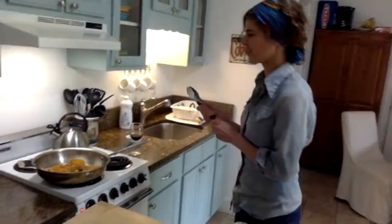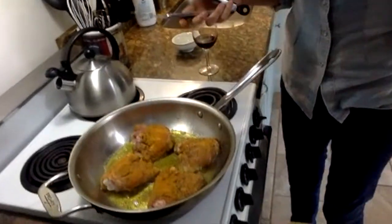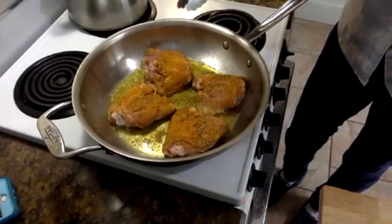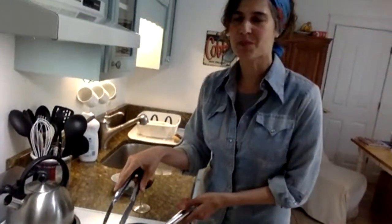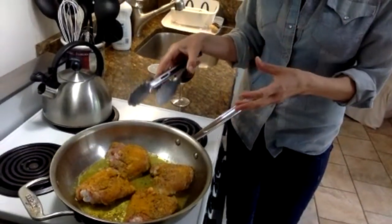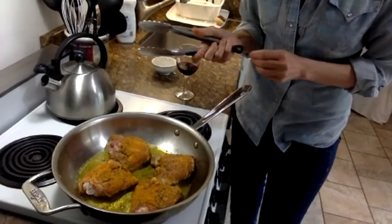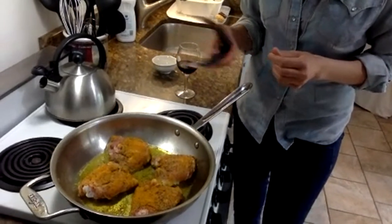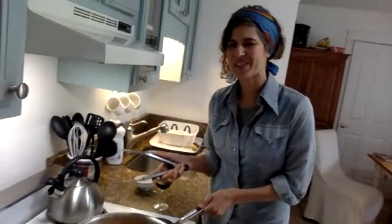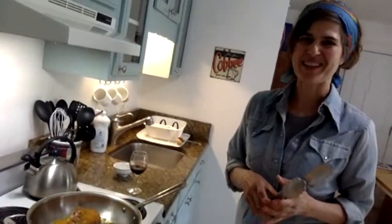When you have chicken thighs with the skin on, you have a lot of extra fat, so there looks like there's a lot of fat in this pan. I only have two tablespoons of olive oil in there — some of that is the fat just melting off of the chicken thighs — and it's going to give it a really rich, full flavor. Probably my very favorite saying in the kitchen is 'fat carries flavor,' so we want a lot of fat. That's a lot of why these skin-on chicken thighs taste so good.